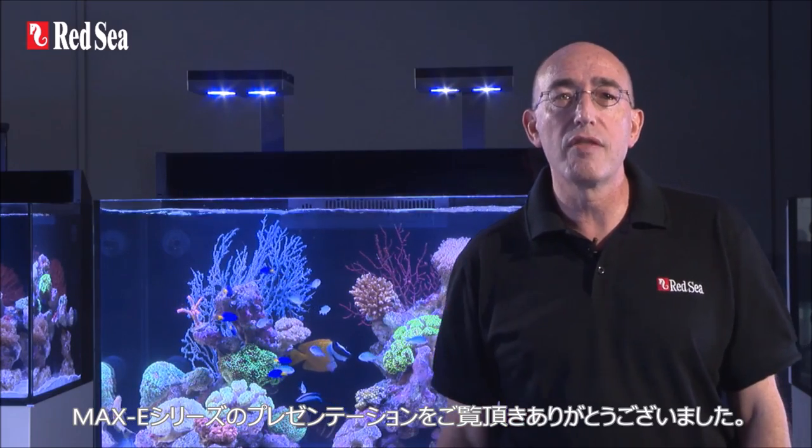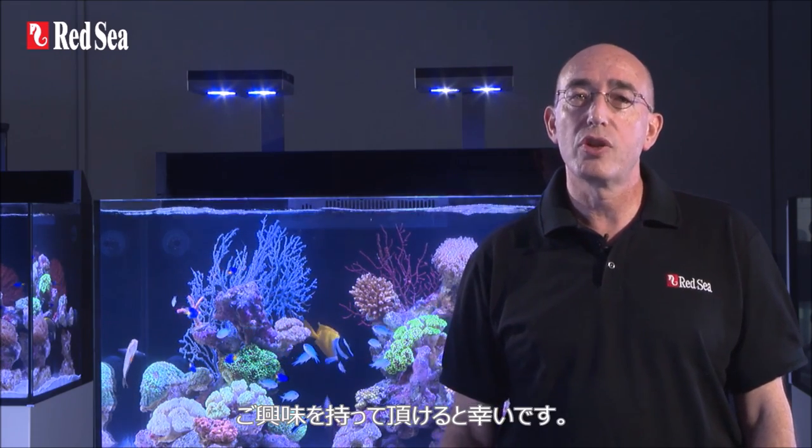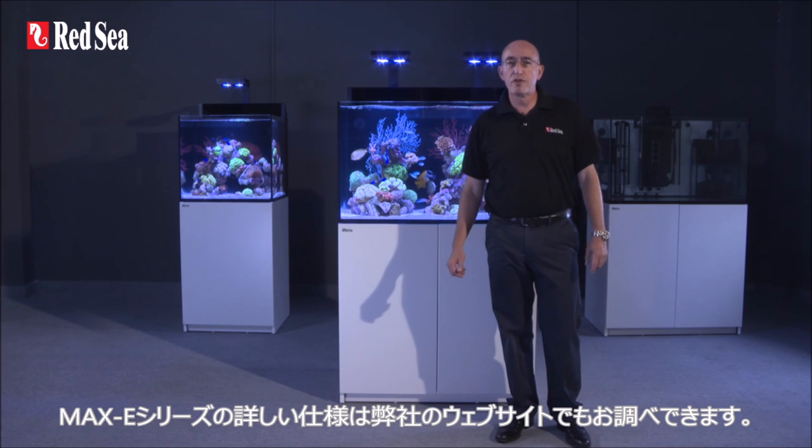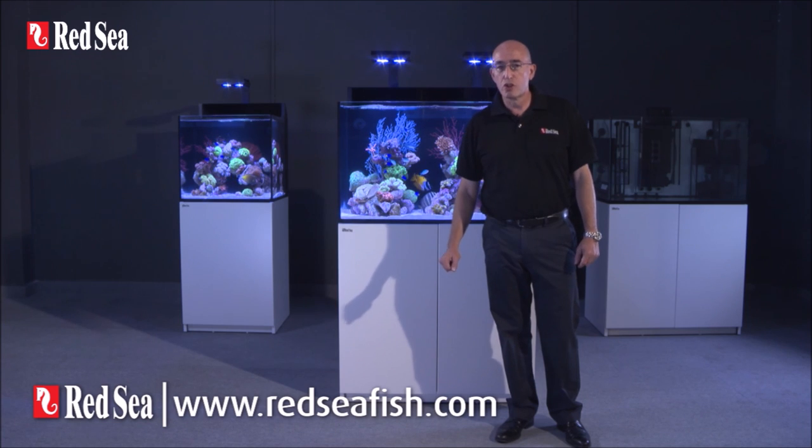Thank you for spending your time viewing this presentation of the Max-E series, which I hope you found interesting. Full specifications for each of the models can be found on our website at www.redseafish.com.